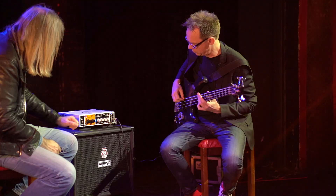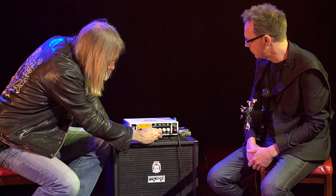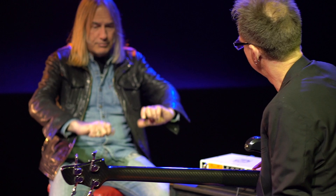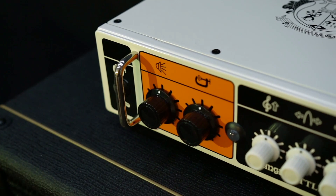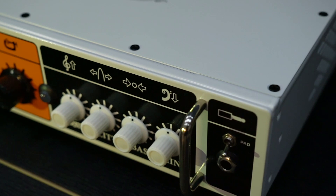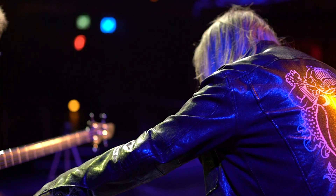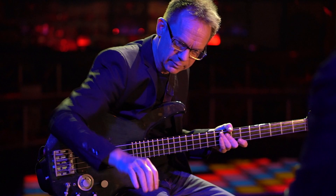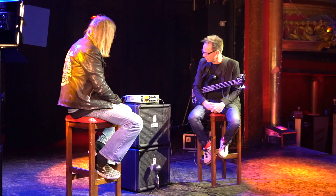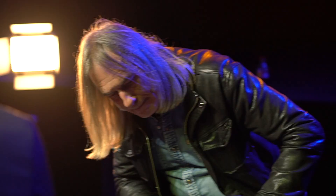These pots are detented, so you've got little notches, which makes the settings more recallable. A lot of people used to just get a bit of tape and mark their settings. You could almost glue them down once you've found your sound. Being able to recall them easily by having them detented is really helpful for the EQ and stuff. They actually feel like switches but they're actually pots. I've got loads of pro audio gear with switches and I kind of like the feel of them. It wouldn't suit everyone, but for this amp it works really well.